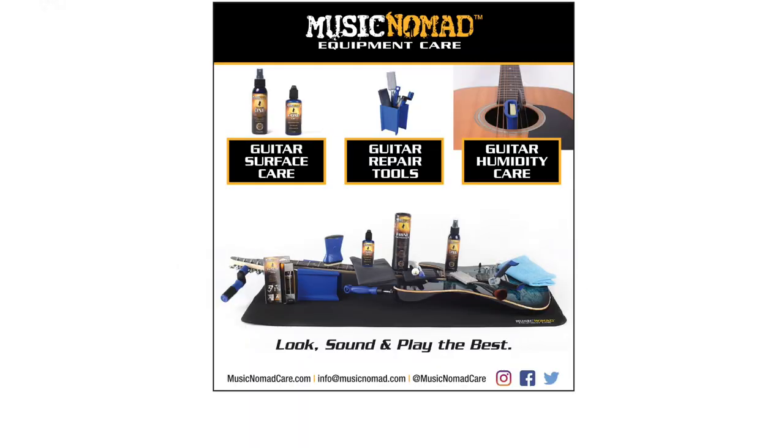For detailed videos on how to use each gauge during the setup process, please visit MusicNomadCare.com for all our how-to videos.